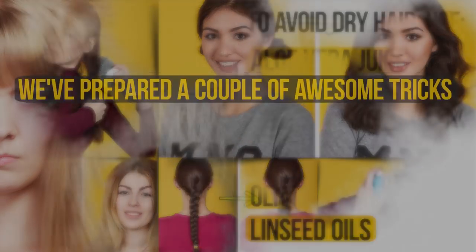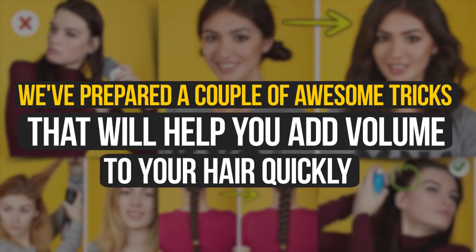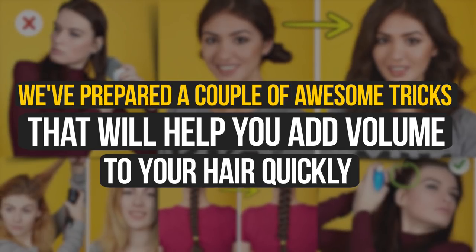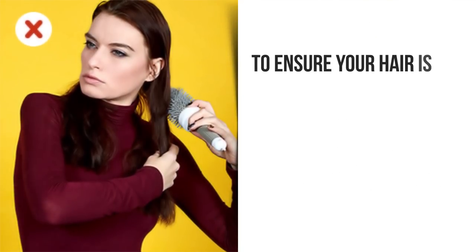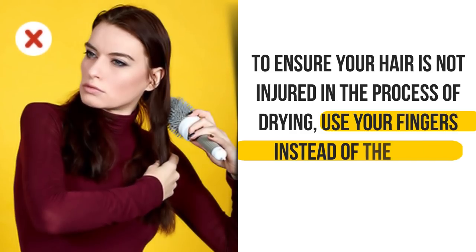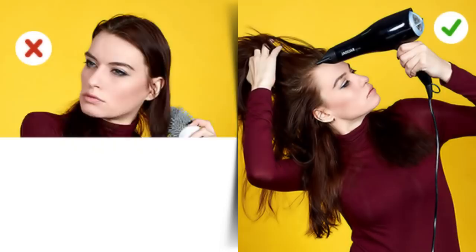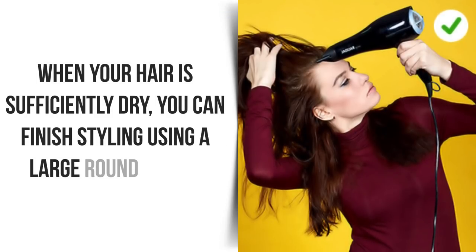We've prepared a couple of awesome tricks that will help you add volume to your hair quickly. You can achieve the desired results with the help of some ordinary, everyday items. One: start brushing only after your hair is completely dry. To ensure your hair is not injured in the process of drying, use your fingers instead of the usual brush. Dry each strand in turn, lifting it at the roots. When your hair is sufficiently dry, you can finish styling using a large, round brush.